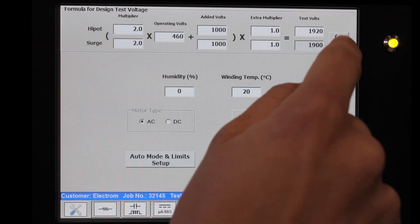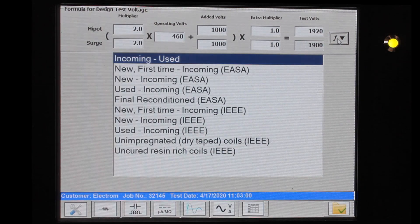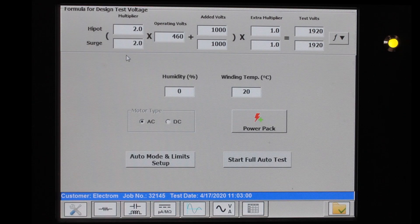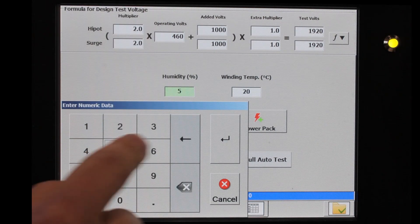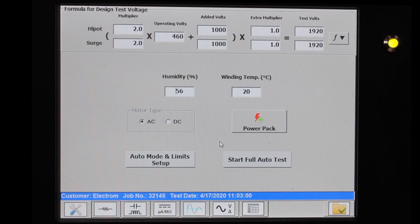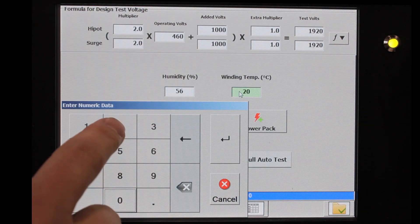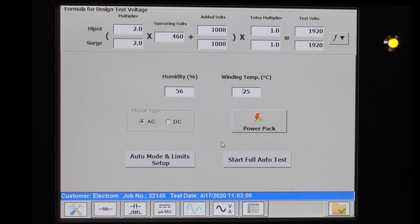Or you can use the drop-down menu and select a different test stage. If I click this again, it will correct the formula back to our original state. You can enter in the humidity — let's say 56% — and it will include that number in the report. You can also enter in the winding temperature — let's say 25 degrees on a nice hot summer day. The instrument will automatically correct the winding resistance and insulation resistance.